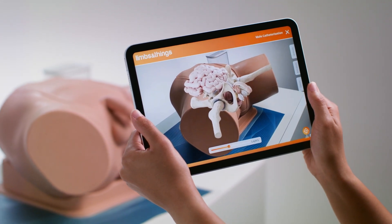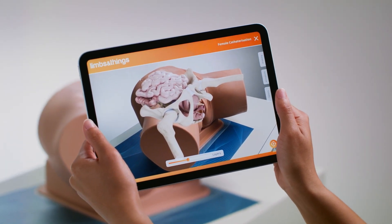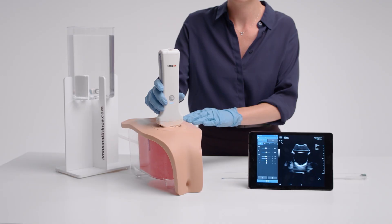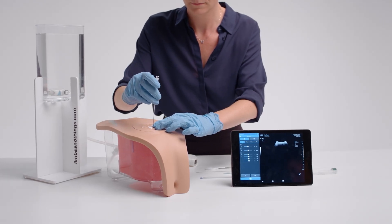Male and female versions show the key anatomical structures needed for successful catheterization. In addition to the range is the ultrasound suprapubic module, designed for advanced skills training, allowing trainees to master ultrasound-guided insertion.